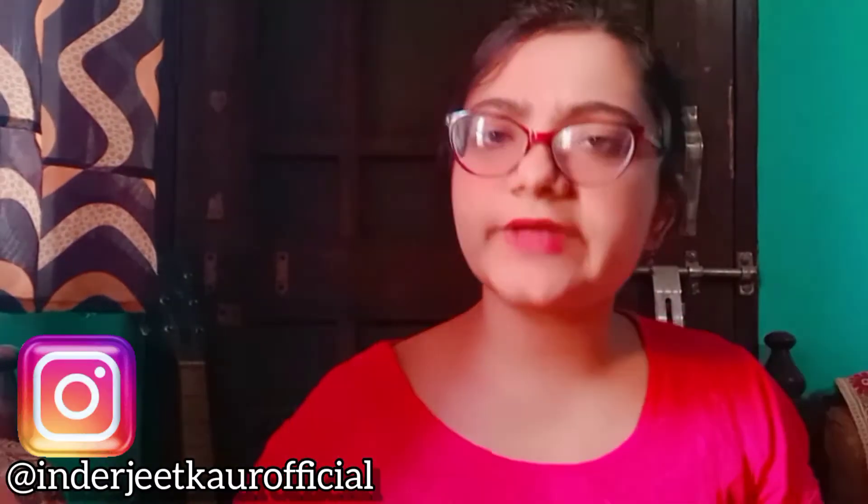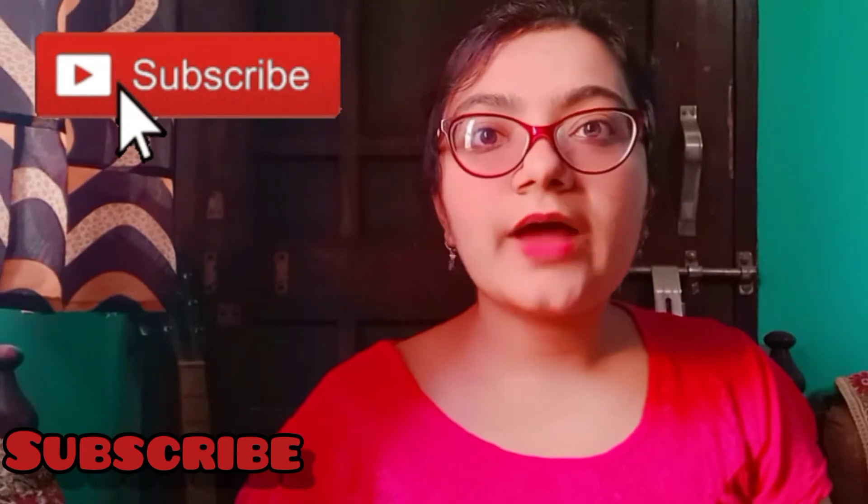Hey guys, welcome back to my another video. How are you? I am going to take a new video and if you haven't subscribed yet then do it, because new videos are always coming. So let's start with the video.